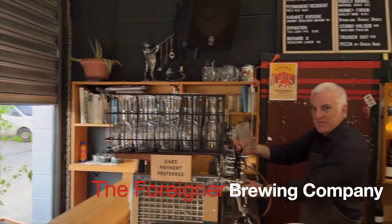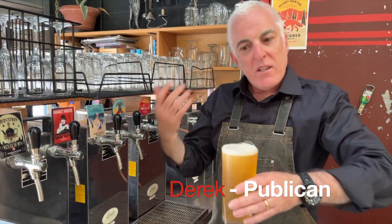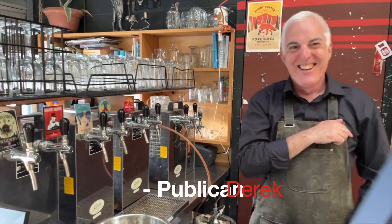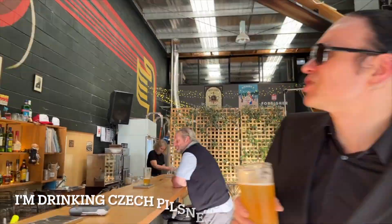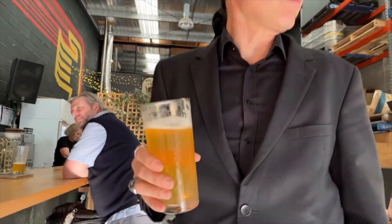This is our first visit here, but we do know that they have Czech beer. I've been drinking a Czech Pilsner called Silent Hunter. Very tasty.